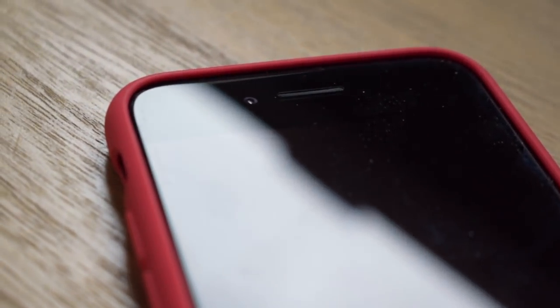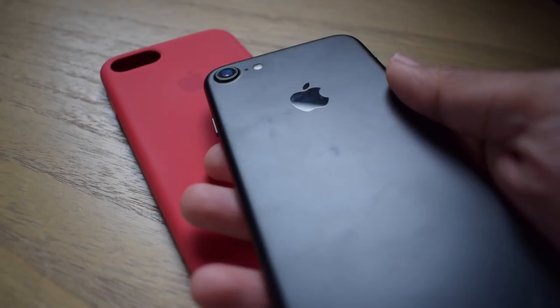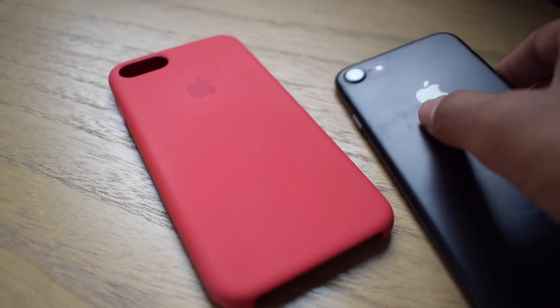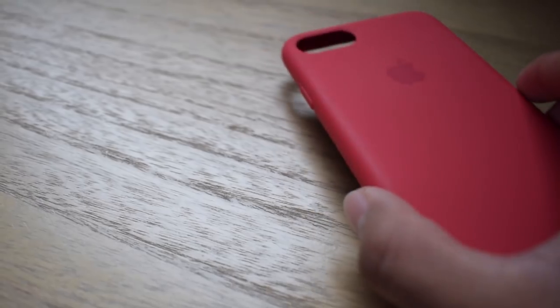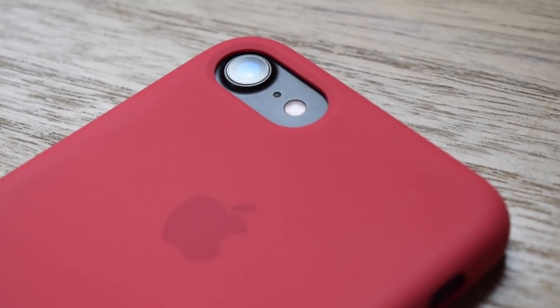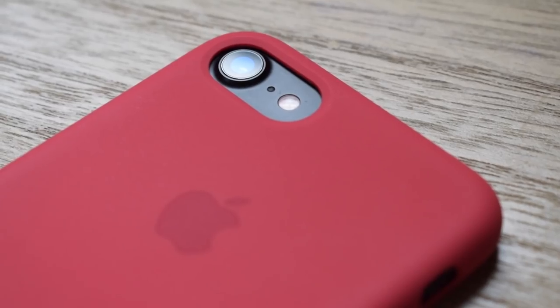I can already tell that this looks amazing on my matte black iPhone 7 — it really contrasts well with the black color. Putting on the silicone case is very easy; you just slide it in and all the buttons and the camera will all align in place. The cutouts on this case are really precise, very elegant, and it really complements the design of your phone.